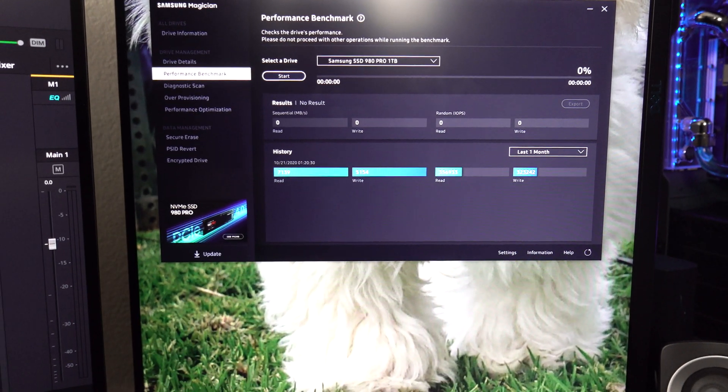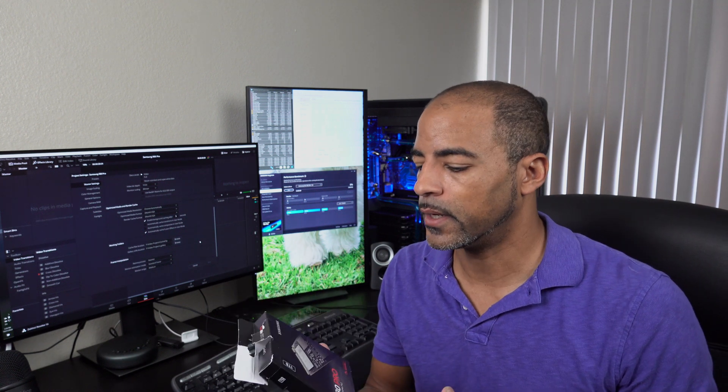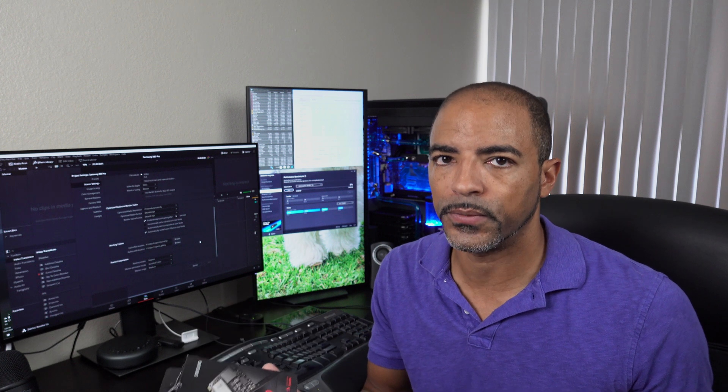Not for gamers. If you put a game on this versus the Samsung 970 Plus or even an 860 Evo, you're not going to see any difference in your gaming. This is for workstation tasks — for 4K and 8K video editing, or any other tasks where you're really going to be hitting this drive hard. Be mindful of that. Don't buy this just because it's the new shiny and one of the fastest drives you can buy. Buy this because it's going to make sense for your workflow, not your gaming needs.